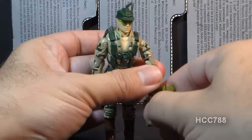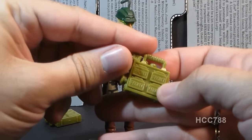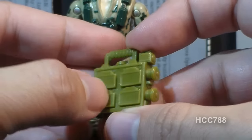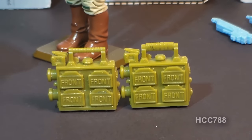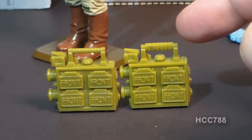Recoil's next accessory is his mine case, and this mine case is an amazingly realistic accessory. This mine case contains what appear to be M18 Claymore Mines, which are directional mines. The mines are blank on the back side, but on this side they say 'front.' On actual Claymore Mines, they would say 'front toward enemy.' There's a variation of this accessory — some of them had a thin handle, and others had a thick handle.